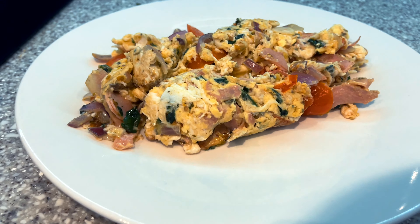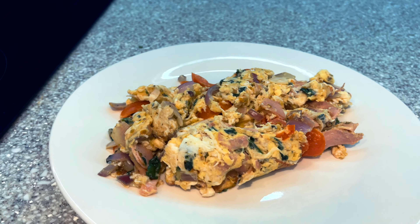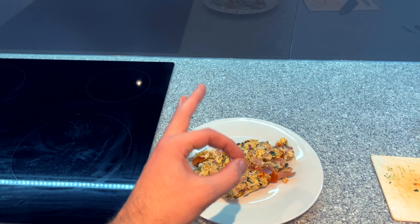There we go — that is one of the easiest, tastiest little snacks or lunches you can go for. Five minutes, if that. Beautiful.